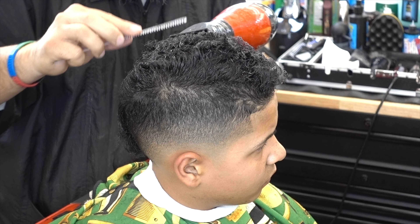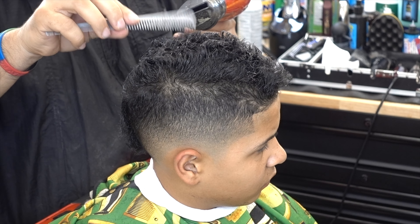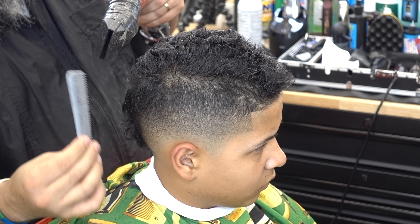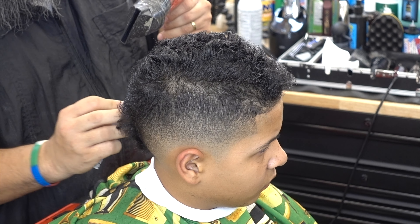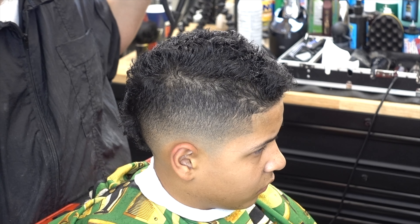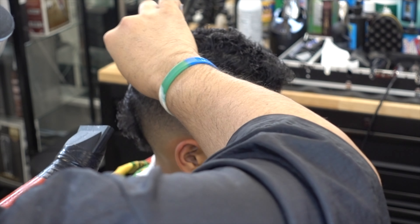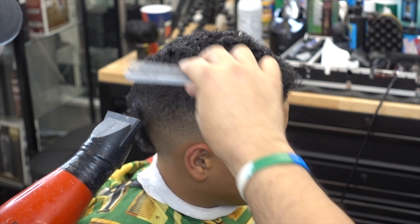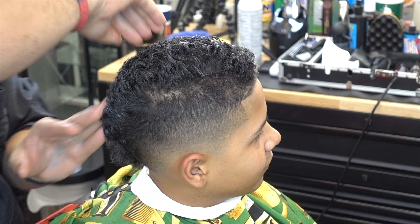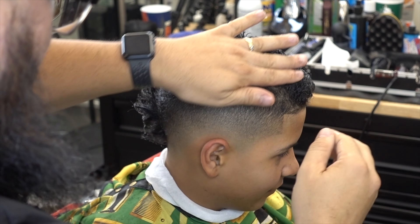Notice the distance from when I'm moving the comb — I keep a distance, I don't put it too close to the scalp and I keep it moving around. I don't put it hitting the scalp more — it's more like barely touching the hair, because the blow dryer is really hot and you don't want to burn the scalp. The kid keeps moving the head; he's laughing because he knows he keeps moving the head.